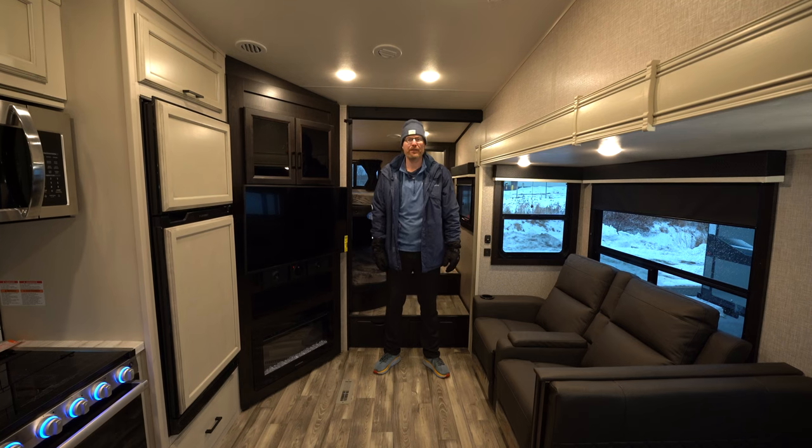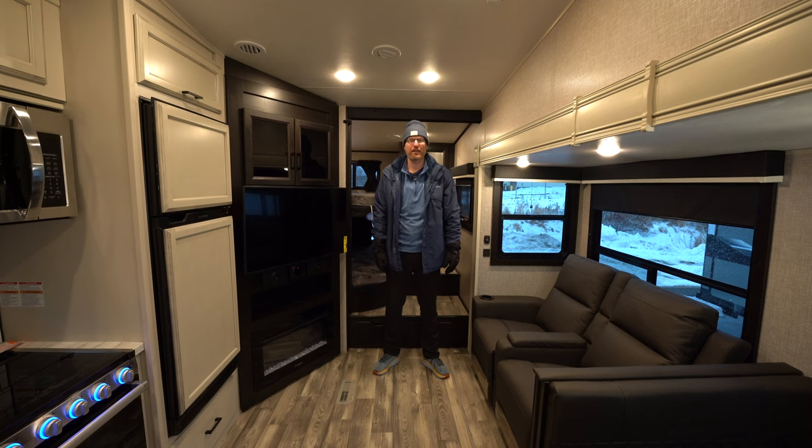Thanks for checking out our video on the Jayco Eagle HT half ton towable bunk model fifth wheel in the 29.5 BHDS. Stop in and see for yourself why this has become one of the number one selling fifth wheels in the United States.